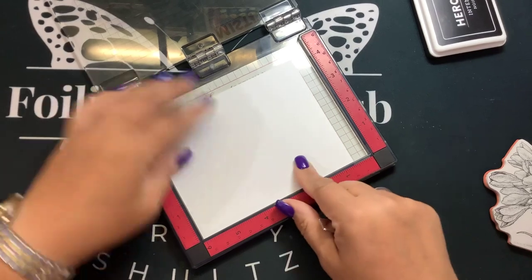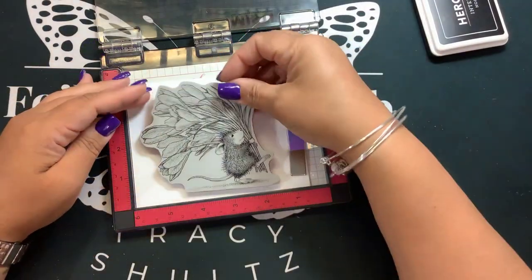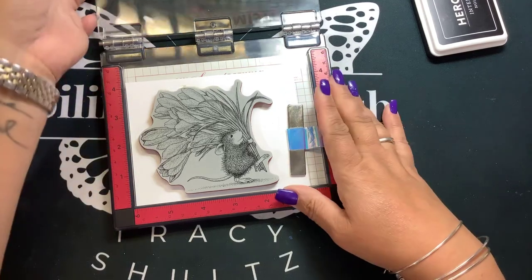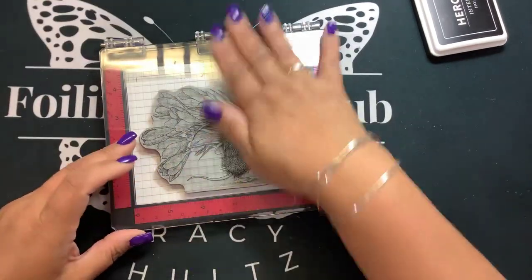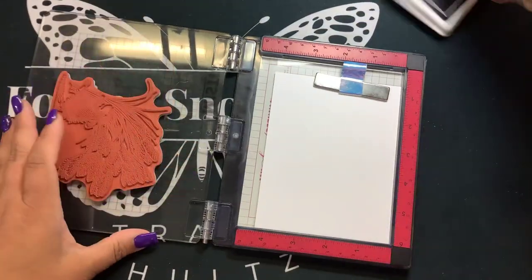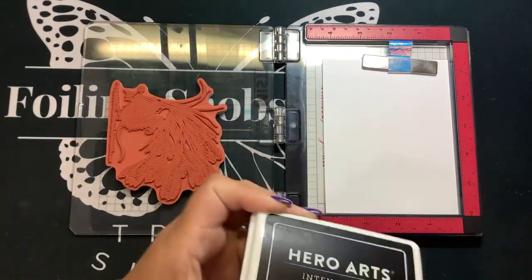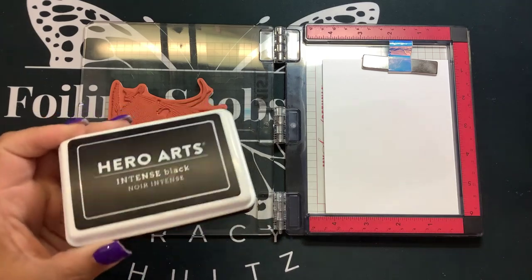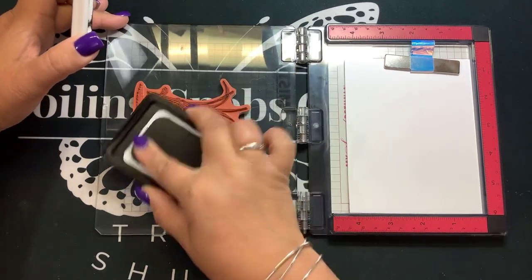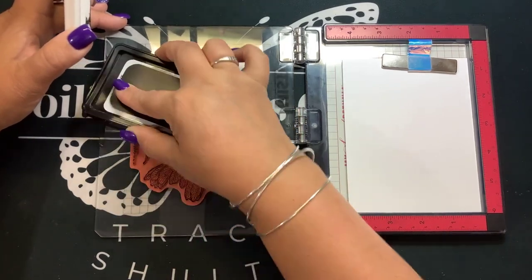This is just a piece of marker paper for alcohol ink coloring. I'm going to put my stamp pretty much in the middle — this is cut down to five and a half by four and a quarter. It's cling-mounted so it will stick. I'm going to use an alcohol-safe ink. You can use Hero Arts, Memento, Gina K, or Amalgam. You just want to make sure the ink is completely dry, because you don't want it to bleed when you're doing alcohol ink coloring.